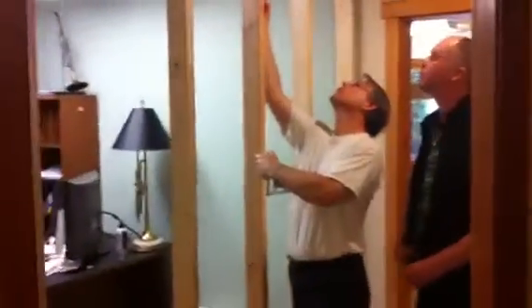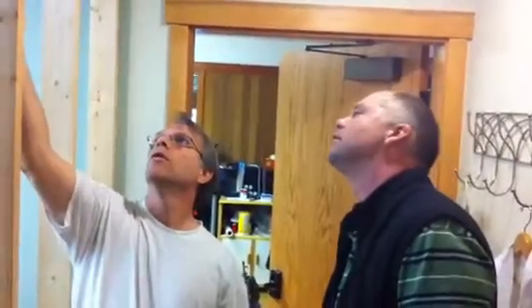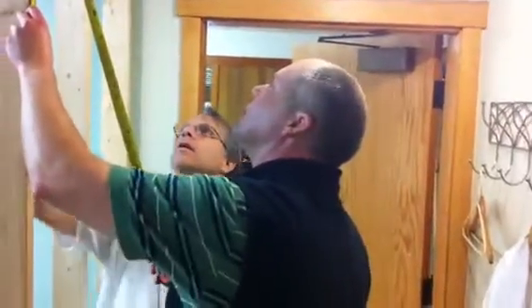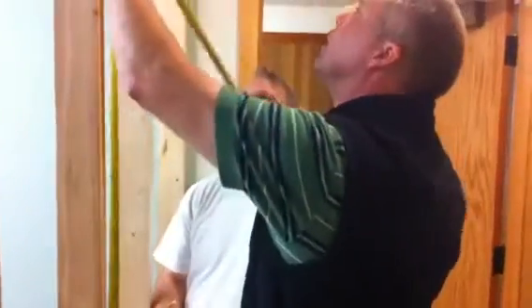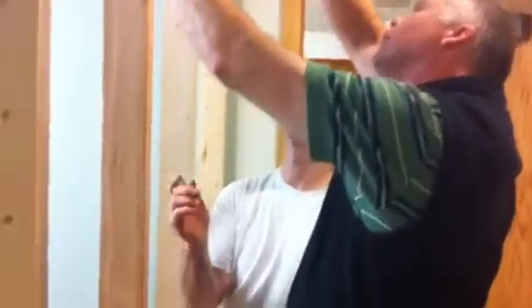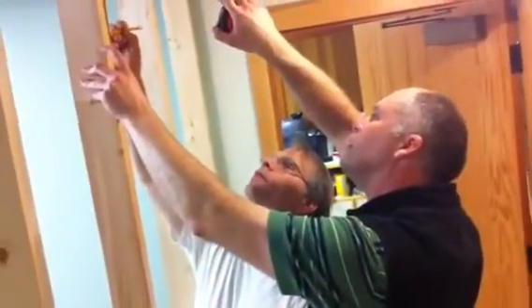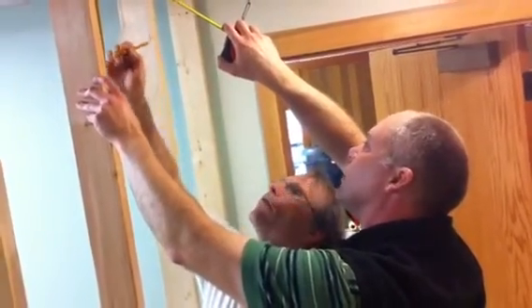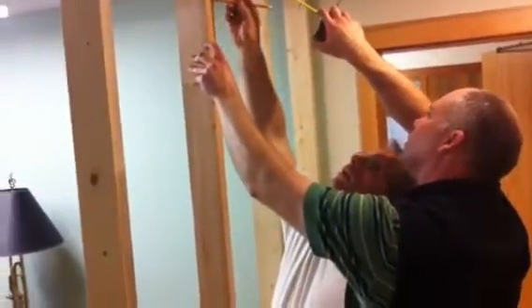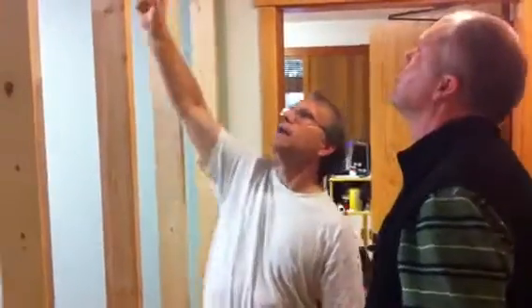Measure me out an inch and a half from here and three and a half inches up there. So inch and a half and three and a half — that's what I'm looking at. Give me 80 and a half right there, and where's three and a half more inches? 80 and a half, so 82 right there.